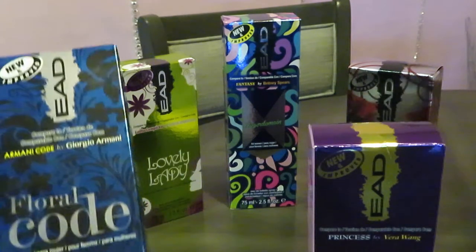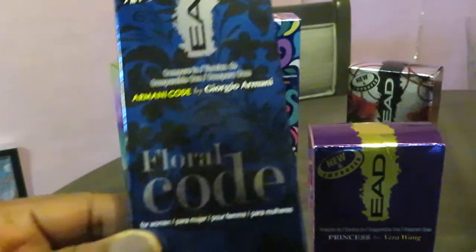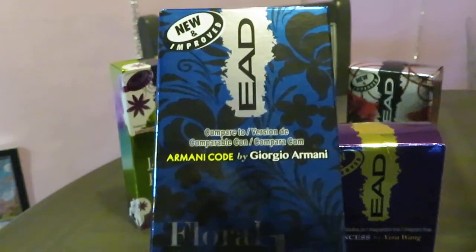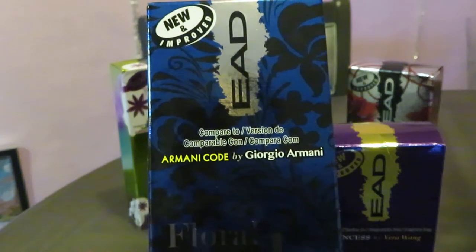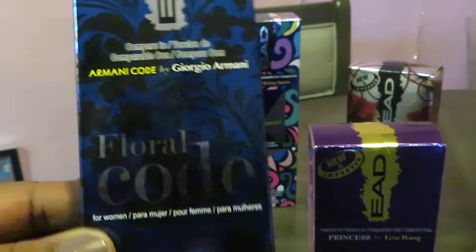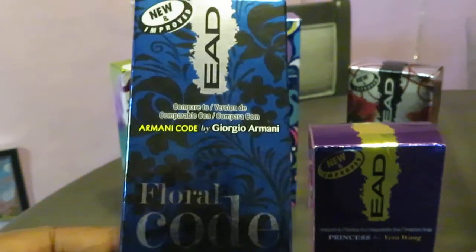Let's start with the first one, which is 2.5 fluid ounces. It is the Floral Code, and it is their impression of the Armani Code by Giorgio Armani. I'm sure you guys have seen imitation perfumes before — that's what this is.